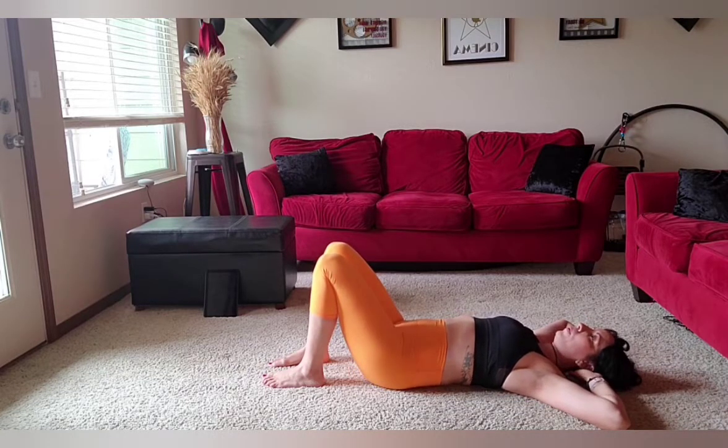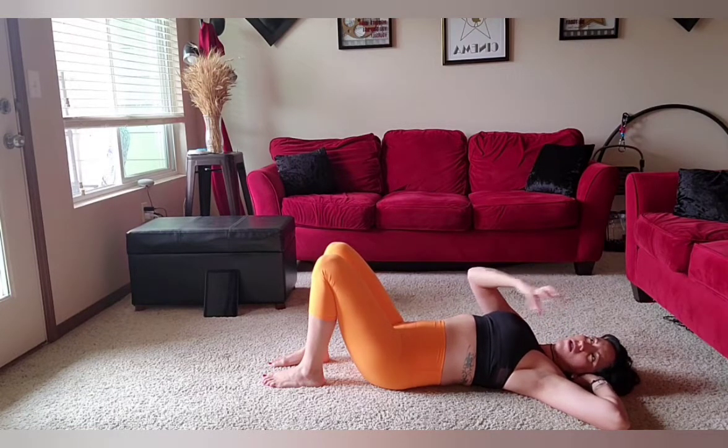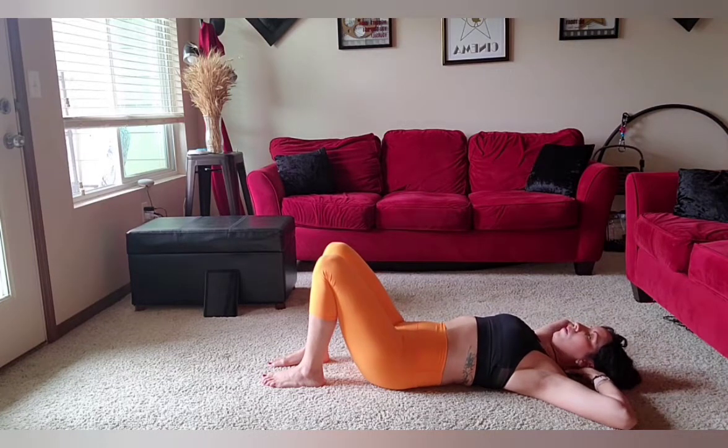And exhale. Let's do this three more times — fill up the floor. Try not to tuck your tailbone. And by the way, perfect isn't a thing, so it's just all the right places. And the last one.